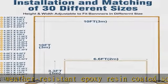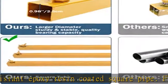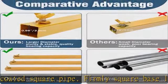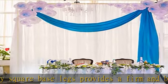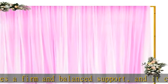Adjustable in 30 sizes — you can adjust height or width from a minimum of 3.3x6.6 feet to a maximum of 10x10 feet by removing the tubes to the needed place according to your needs. Please refer to the instruction or installation video to set up easily.